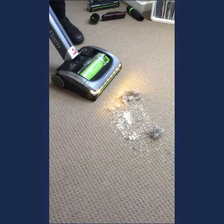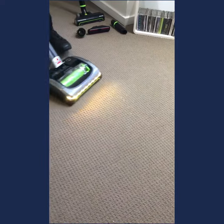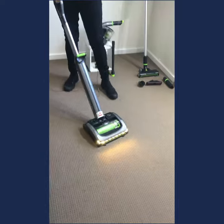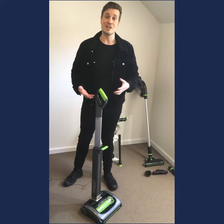The brush roll is multi-surface, so you can go straight from your carpets to your hard floor without changing settings, pressing buttons, adjusting dials or suction — nothing like that. It's a one-touch system to set up and go. And because it's cordless, you can get on top of messes when they happen, and you just recharge it when you need it.